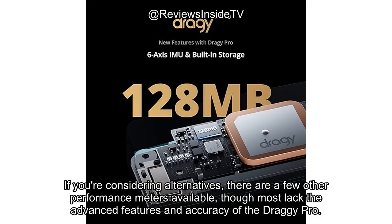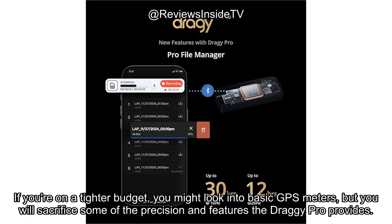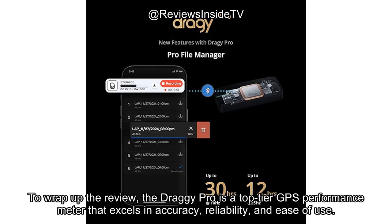If you're considering alternatives, there are a few other performance meters available, though most lack the advanced features and accuracy of the Draghi Pro. If you're on a tighter budget, you might look into basic GPS meters, but you will sacrifice some of the precision and features the Draghi Pro provides. However, if you're willing to invest in quality, there are few competitors that can match its performance.